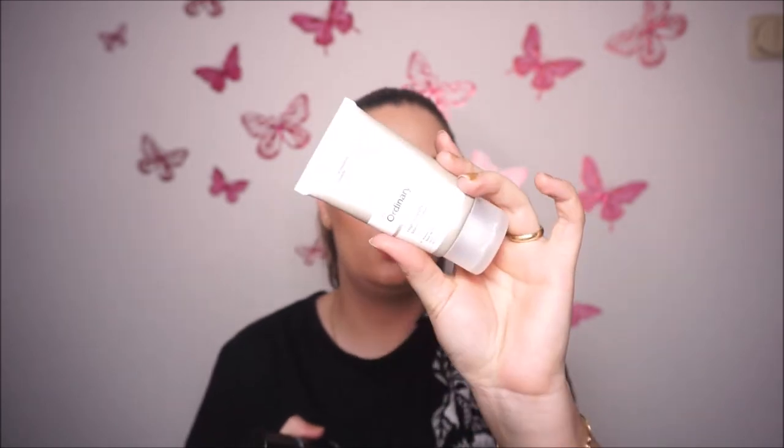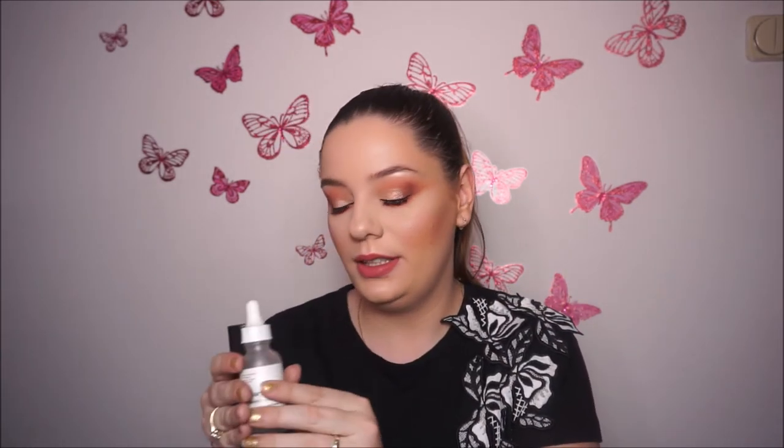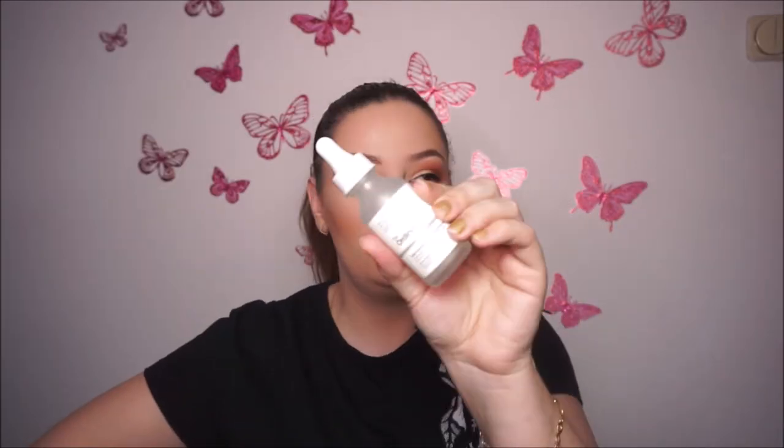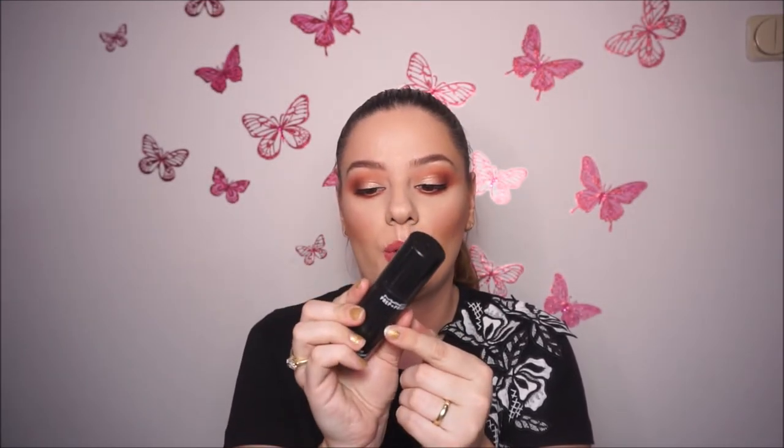For primers, I use three. First is this one from The Ordinary — the high-adherence silicone primer, which I use only for oily and combination skin. Then I have this high spreadability fluid primer from The Ordinary, which I use only for very dry or normal-to-dry skin. The last one is from MAC — Prep and Prime, the Skin Base Visage — a primer that is very good for oily to normal skin.